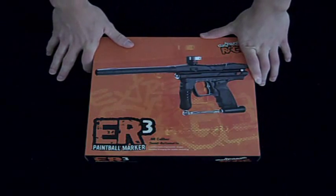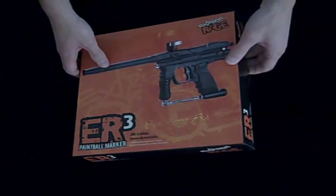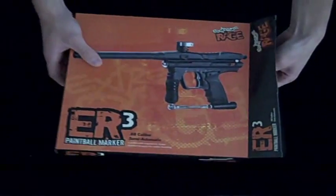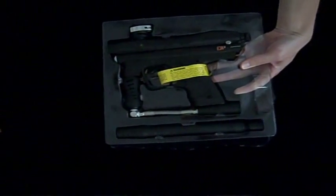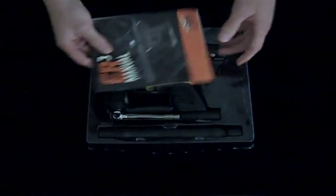Hey there, this is Garrett with Zephyr Sports and today we're going to be taking a look at the Xtreme Rage ER3 Paintball Gun Black. You may notice from the looks that it looks quite like some of the earlier Piranha Paintball guns. That's actually because it's pretty similar in how it works and looks.